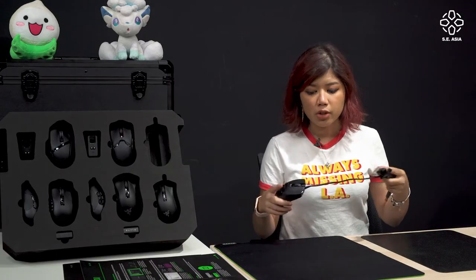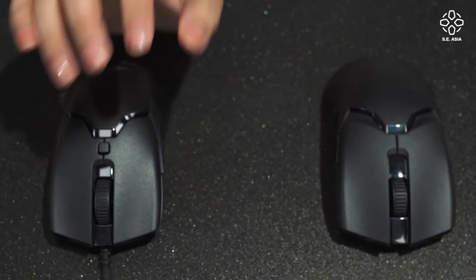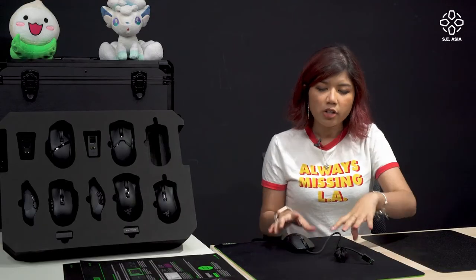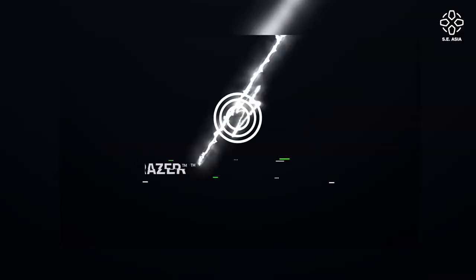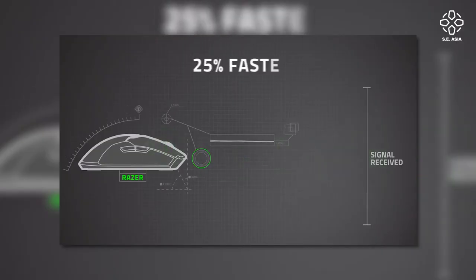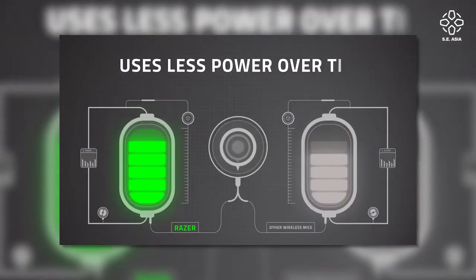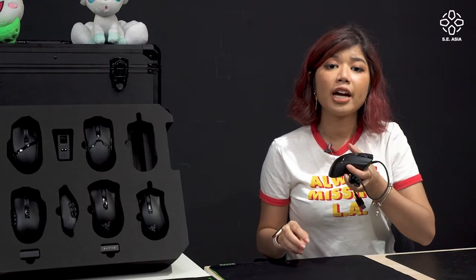Last but not least: connection. While most people still prefer wired, I prefer wireless because I don't like the mess on my desk. Gamers are always worried about delay, lag, and interference with wireless mice. Razer's HyperSpeed wireless technology addresses that — it's 25% faster than any other wireless gaming technology. On top of that, it has enhanced power efficiency, meaning the battery lasts longer and doesn't take too long to recharge.